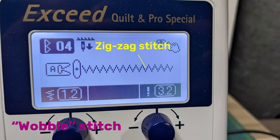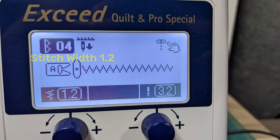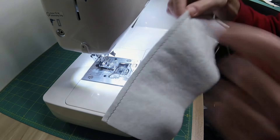If your machine has only a zigzag stitch, you can sew what's called a wobble stitch. Choose a zigzag stitch with a long stitch length of 3.0 to 3.5 and a fairly narrow width, about 1.2. This produces a zigzag stitch that is close to a straight stitch but still has some flexibility.